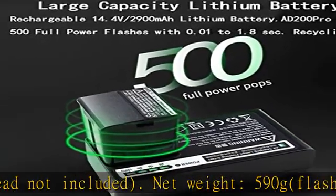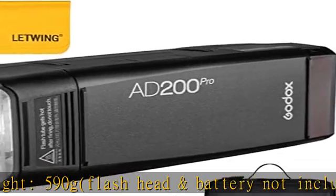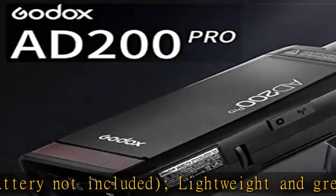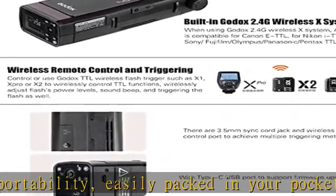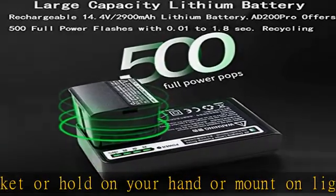Expanded manual 9-stop range of power adjusts from full to 1/256 in 1/10th stop increments. This speedlight strobe fully supports TTL, 1/8000s HSS, modeling light, front/rear curtain sync, and multi-flash function.